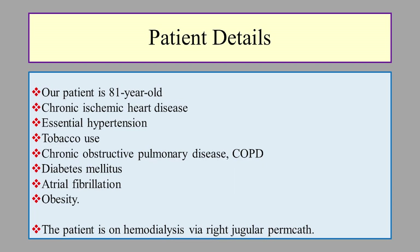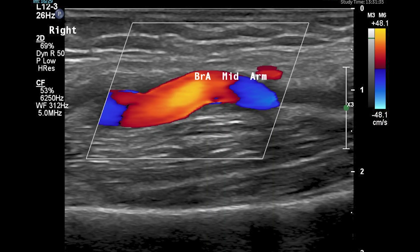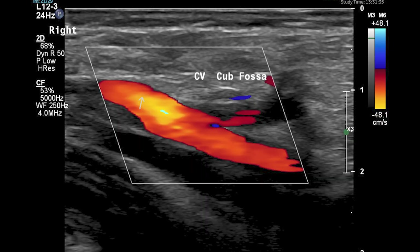Our patient is 81 years old with chronic ischemic heart disease, essential hypertension, tobacco use, chronic obstructive pulmonary disease, diabetes mellitus, atrial fibrillation, and obesity. He is on hemodialysis via right jugular permcath. In the right arm, the brachial artery and the axillary artery have hard plaques along the tortuous artery with up to 50% stenosis.